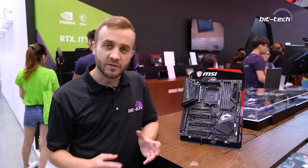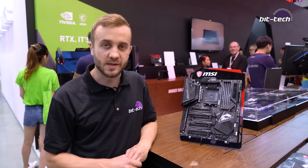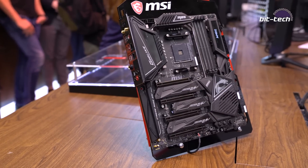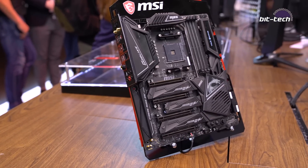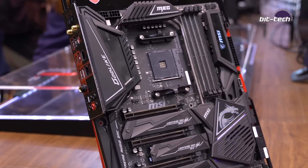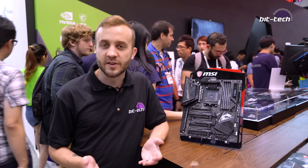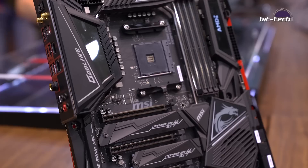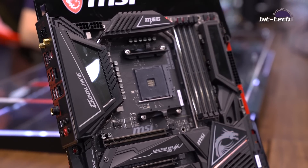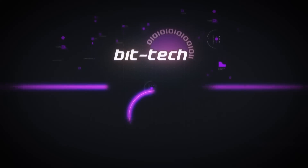That's a fairly broad overview of the features on the X570 Godlike from MSI. Having seen all of the motherboard manufacturers now, the real takeaway is that all of them are bringing their top-end features and design to X570 — something that didn't happen with X470. It's showing that they've got faith in the Ryzen platform, and it will be interesting to see how that plays out in terms of market share. We'll leave it there with MSI and catch you in the next video.